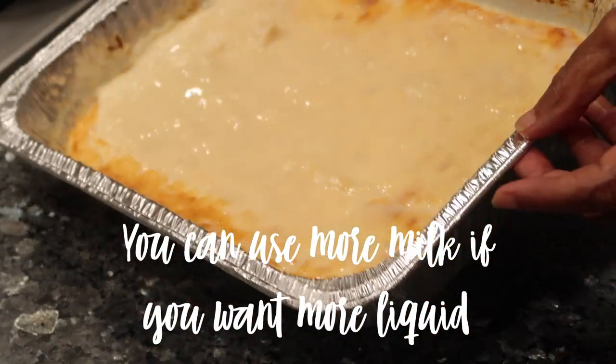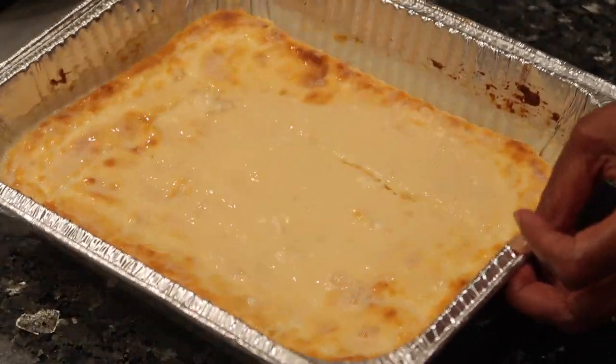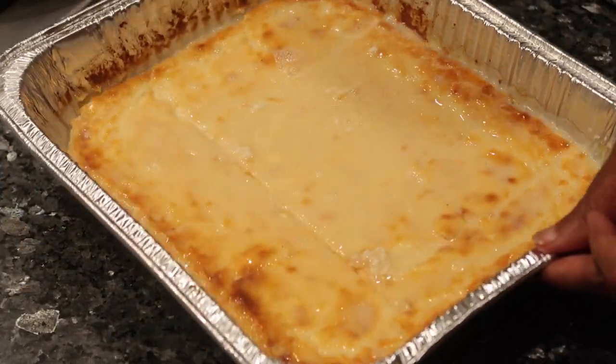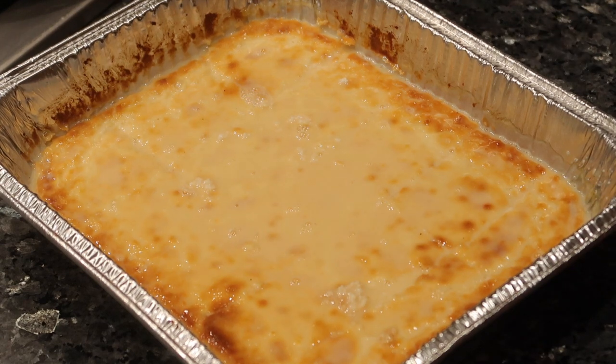The sweetened carnation milk is just evaporated milk with a little bit of sugar. If you wanted to, you could mix condensed milk with it, or add more spices — however you want to do it. But this is the way grandma always makes it.